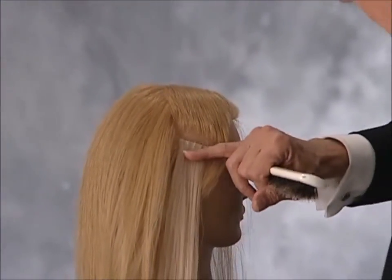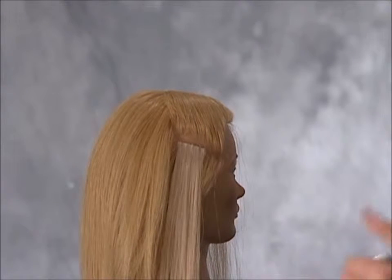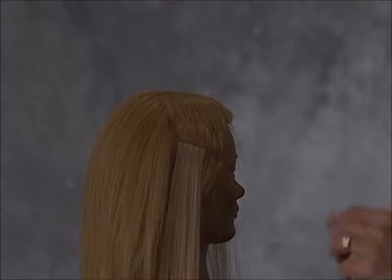Had I done this horizontally, I would have protrusions or the extension pulling away from the head form. This is why placement and installation are so crucial, and what makes the Evolve Extension Plus totally different than any other extension pattern and technique on the market.